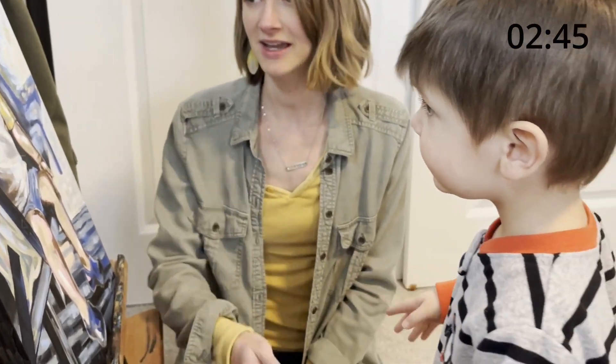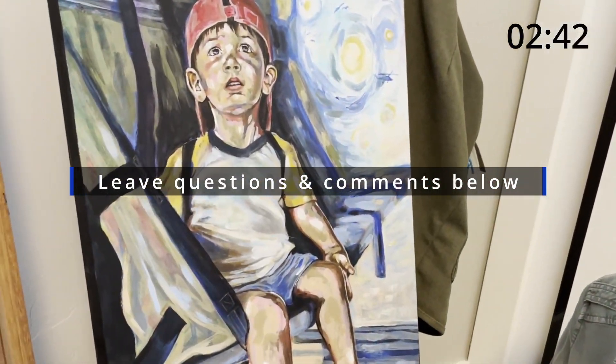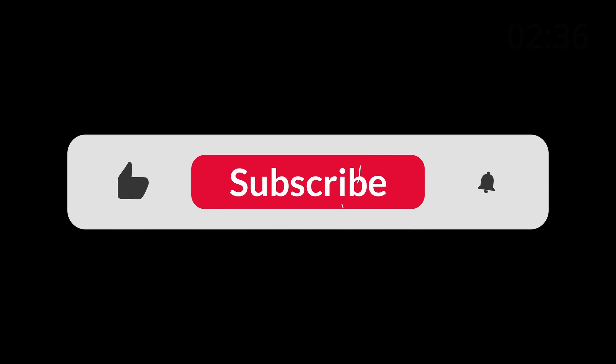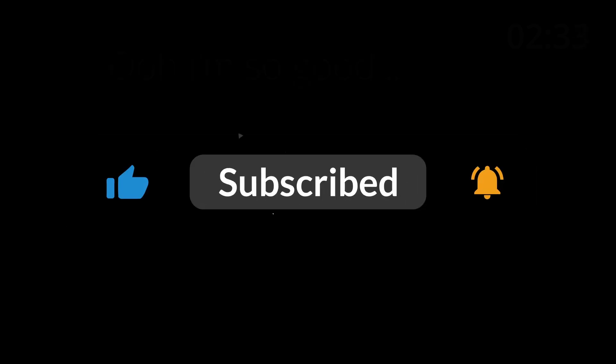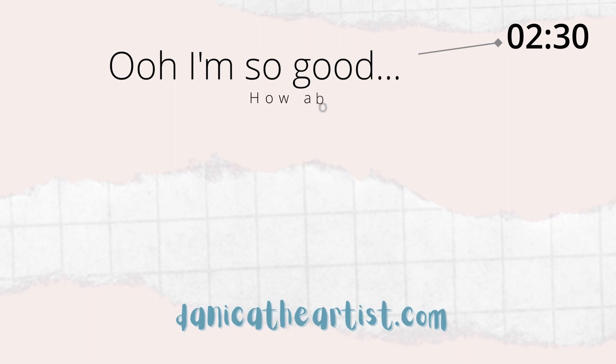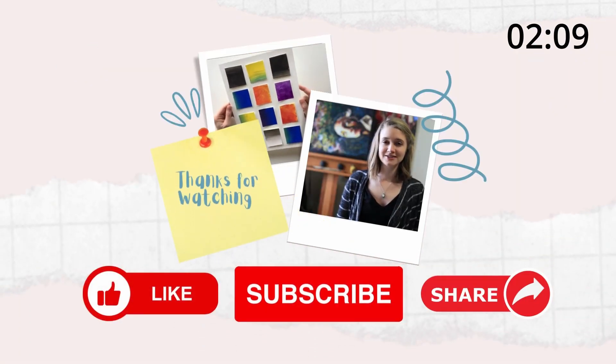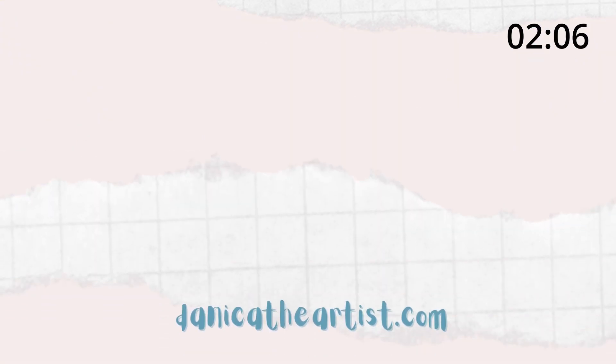If you want to see more painting tutorials, leave your questions and comments below. I'd love to see what you're interested in and what you would want to see next. Thanks for watching and don't forget to like this video and subscribe to my channel. See you next time.